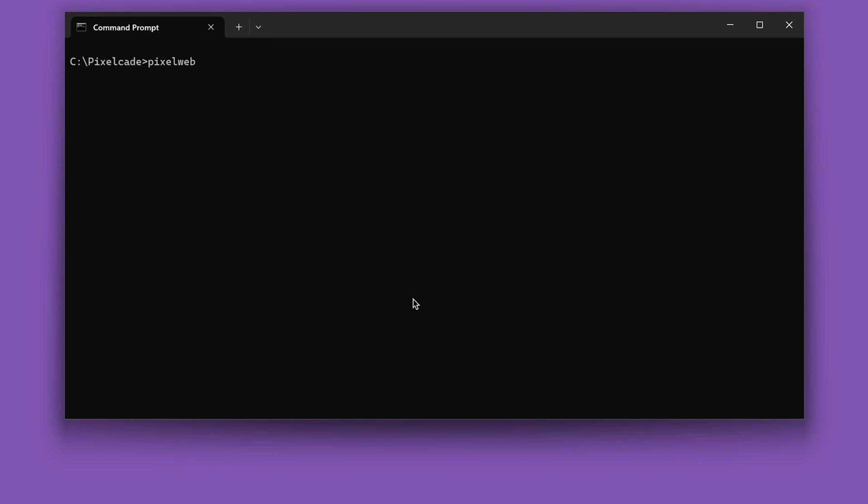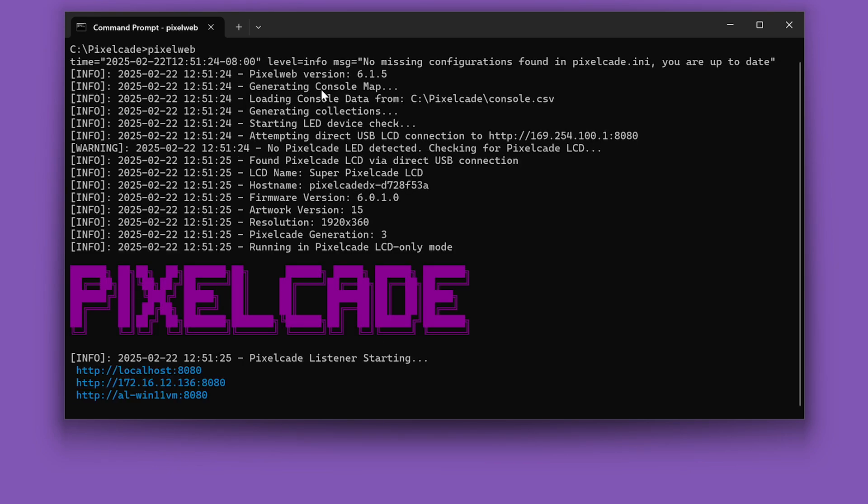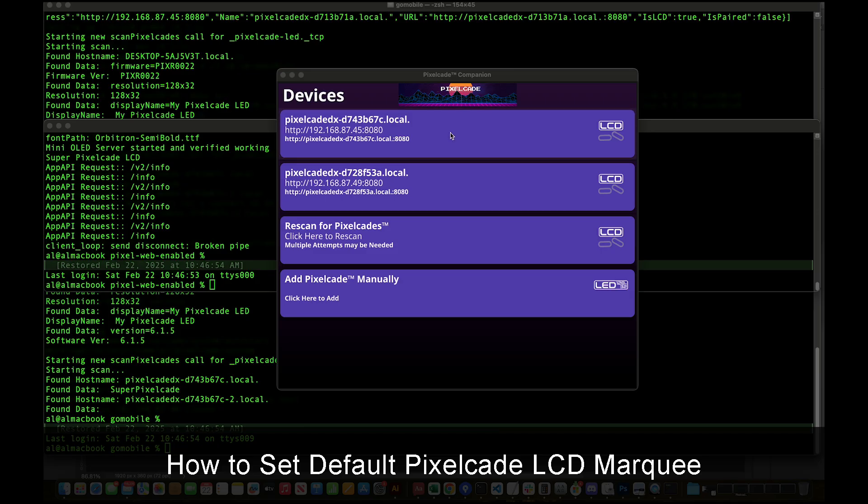Let me show you how the PixelCade software looks for the new LCD. The PixelCade software is unified now, so if you have an LED PixelCade, it will work on the same software. If you only have LCD, no problem — it will look for LED and then look for LCD. Here you can see it found the direct connection to your USB LCD, so that's how you know you've got USB connectivity.